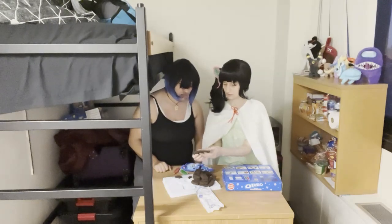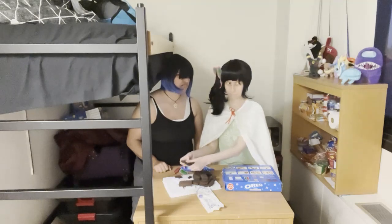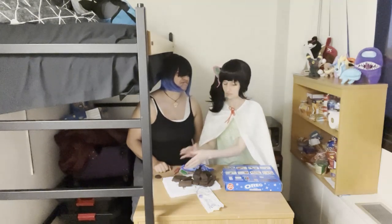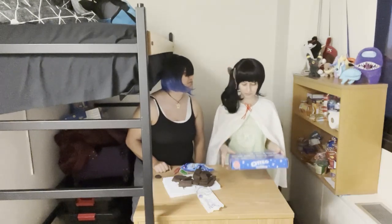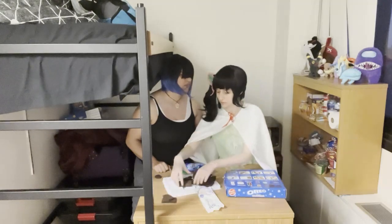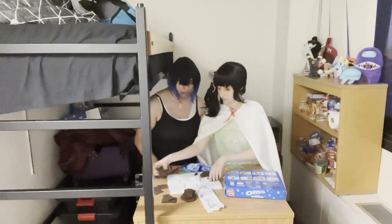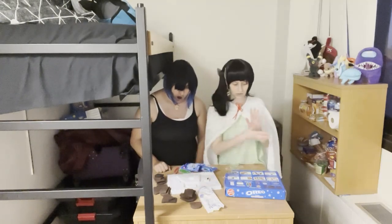Oh look, it's even got S's on it. Nobody saw that. Does it taste good? Yes. Tastes like Oreo? Tastes like my hair. Your hair tastes like... I don't even want to know. I'm not going to ask. So we need to move all these pieces off of here. Oh my gosh, we just put crumbs everywhere. It's fine, I'll clean it up later.